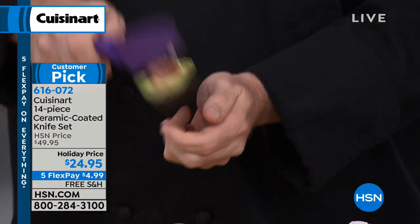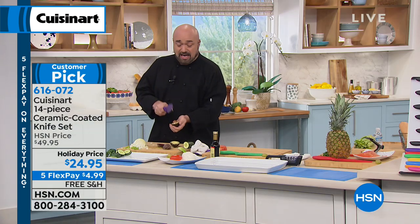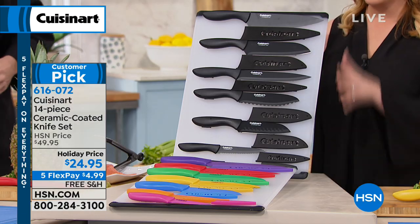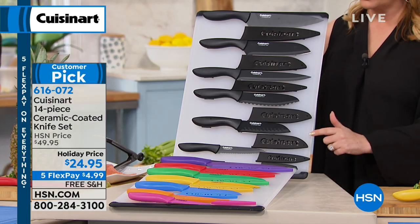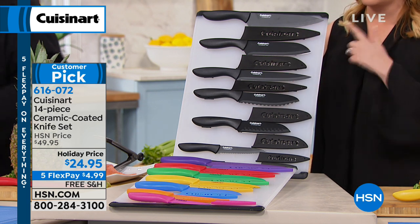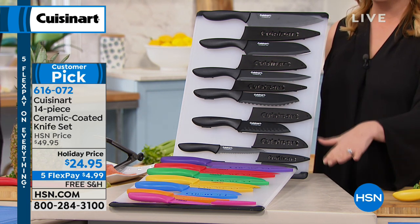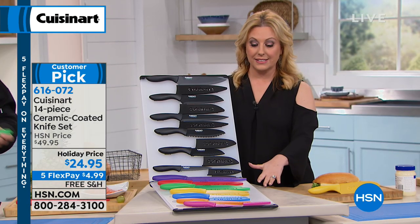This is our chef's knife — that's just knife number one. And you have a choice: we have a set that's all in black — the sheaths and the knife all in black — or you can do the multi-color. We've sold over 36,000 of these sets over the holiday season.